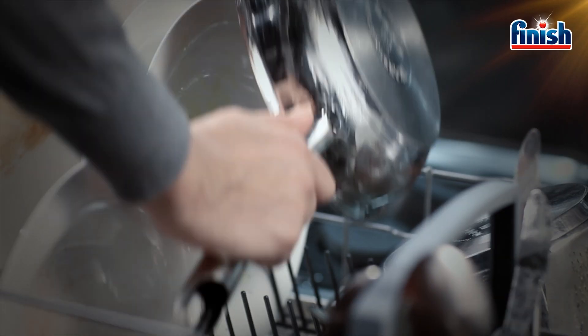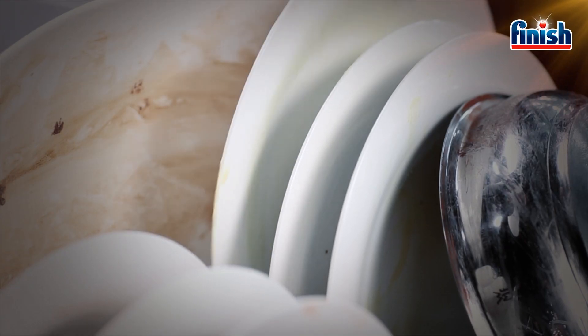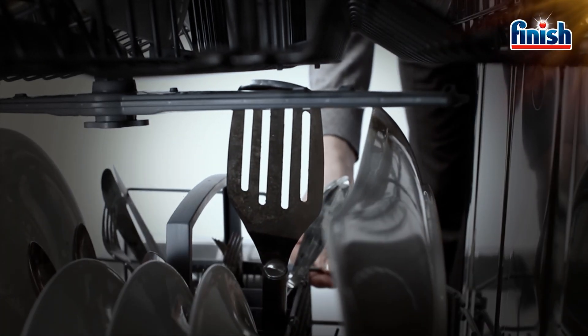First, load heavier items at the bottom. And remember not to block the spray arms.